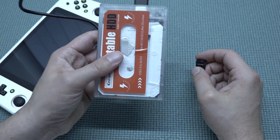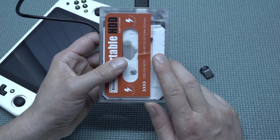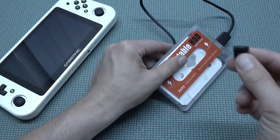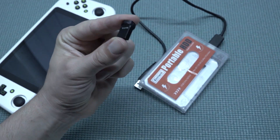For example, I got this one — this is just a hard drive. Take into consideration that if you're going to use this, it will consume more energy from your battery, so your lifespan is going to be less.